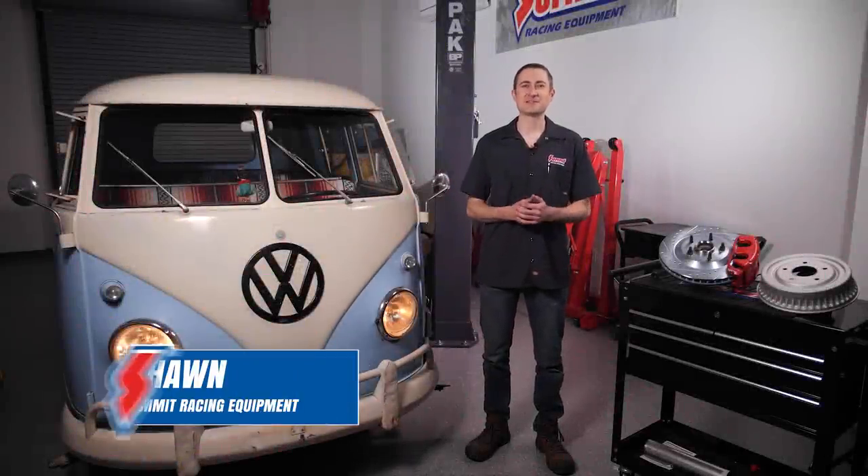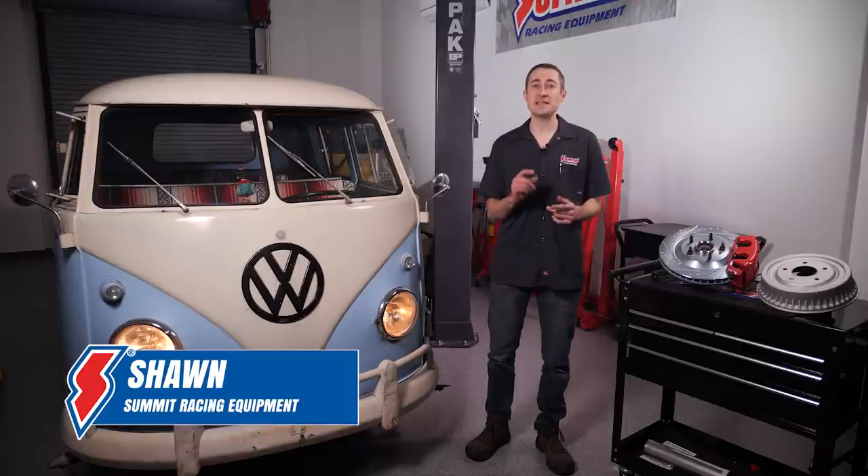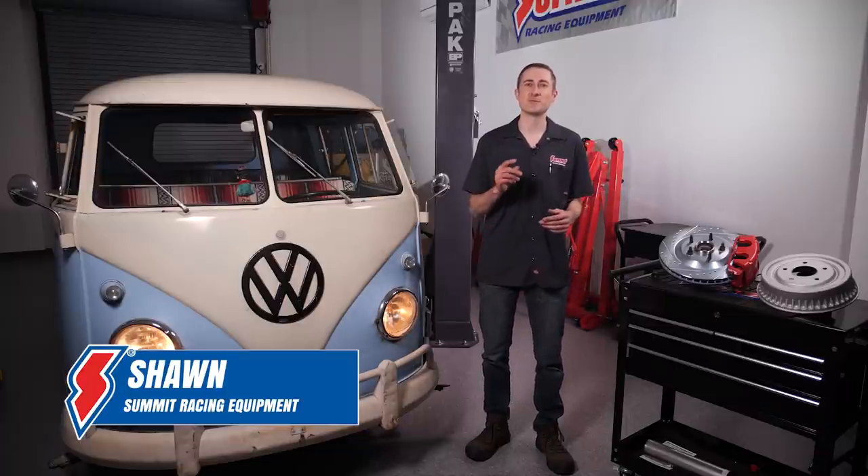Are drum brakes vastly inferior to disc brakes? Hi, I'm Sean with Summit Racing. Today we'll cover a few key aspects of drum brakes that will hopefully give you a solid footing on the pros and cons and separate the myths from the facts.